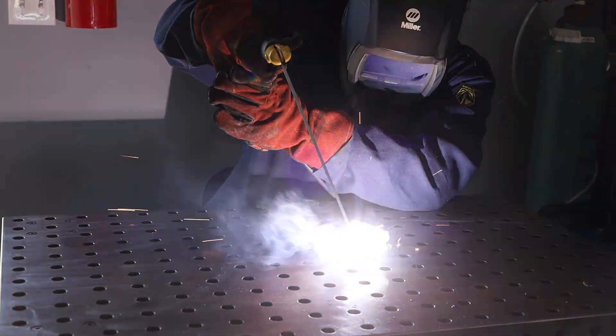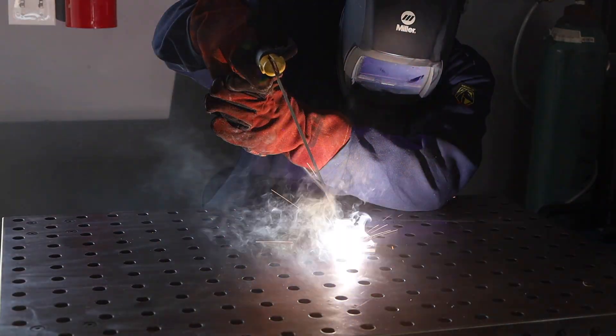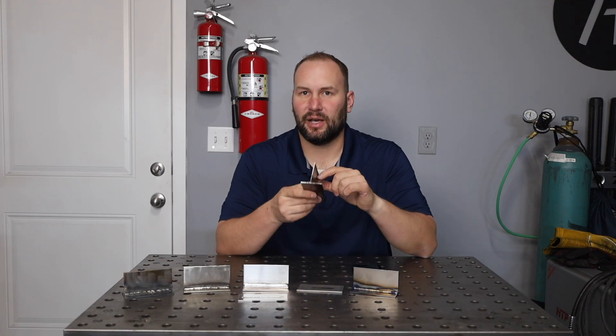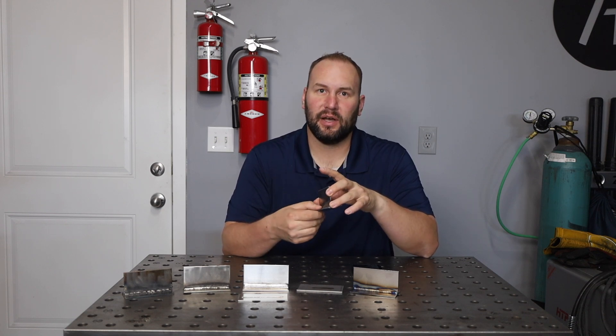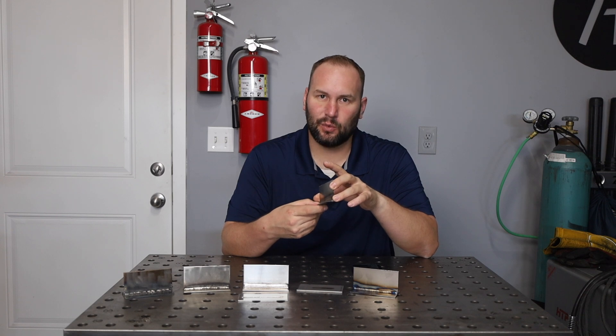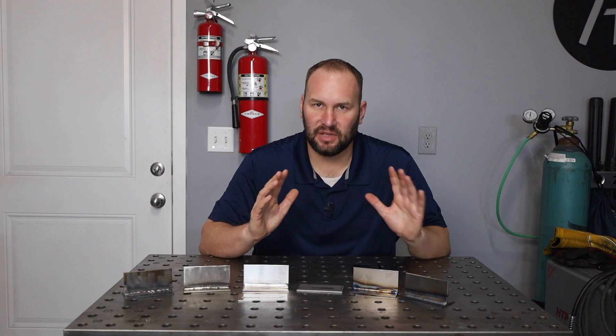I love a good stick weld. I have more confidence in a 7018 stick weld that's properly done than just about any other process on heavy steel. The main drawback when it comes to welding with stick is thickness — you get thinner than about one eighth of an inch or three millimeters, and it gets pretty difficult to run a good solid stick weld, though it definitely can be done. It's just not ideal for that.